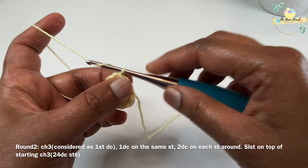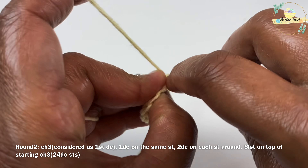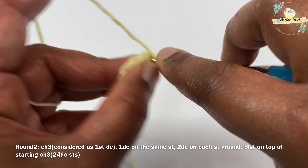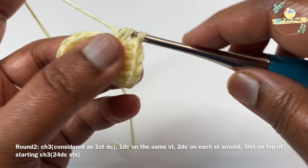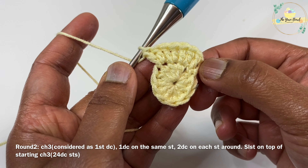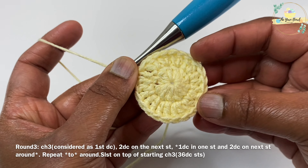Now let's start working round two. For round two we are going to work a chain 3, which is considered as our first double crochet, and then work one more double crochet on the same stitch. Then we'll work two double crochets on each stitch around — we are basically doing an increment here. At the end of round two we will have 24 double crochet stitches. Close with a slip stitch on top of your starting chain 3.